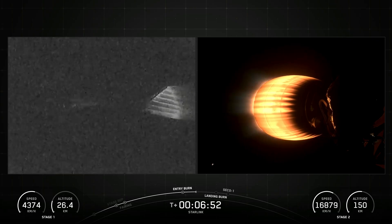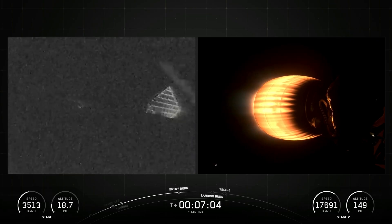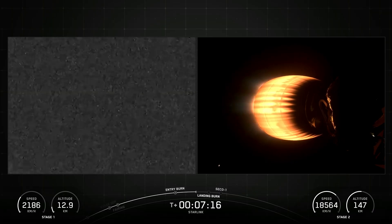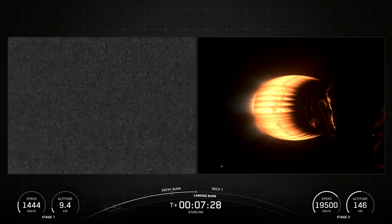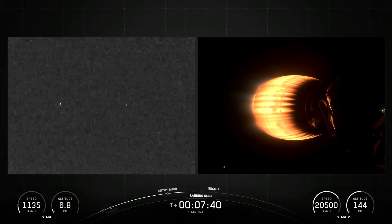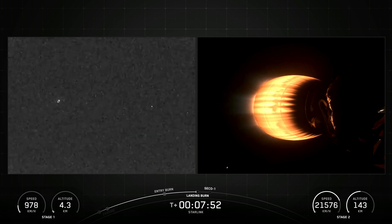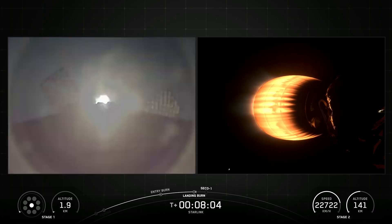The second stage, powered by a single Merlin vacuum engine, delivers Falcon 9's payload to the desired orbit. The second stage engine ignites a few seconds after stage separation and can be restarted multiple times to place multiple payloads into different orbits. Made of a carbon-composite material, the fairing protects satellites on their way to orbit. The fairing is jettisoned approximately three minutes into flight, and SpaceX continues to recover fairings for reuse on future missions.